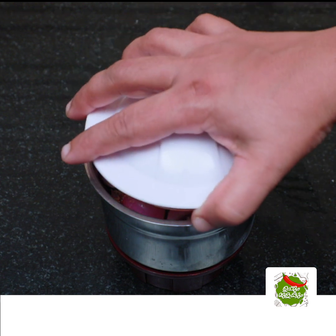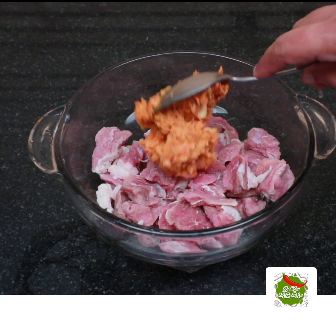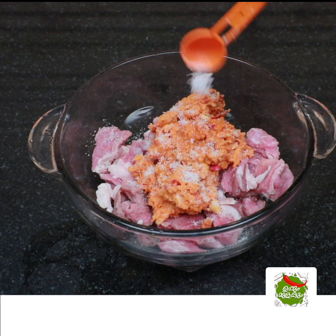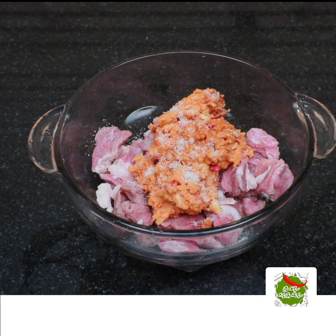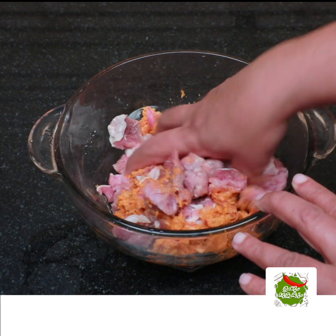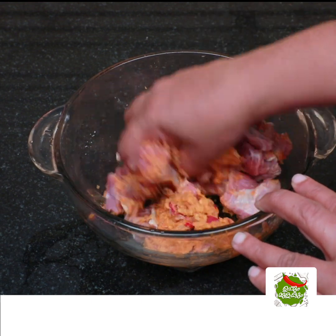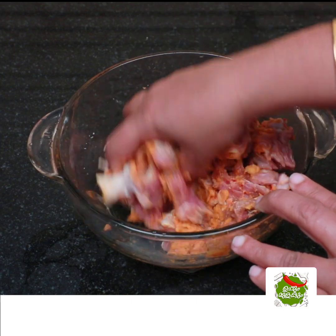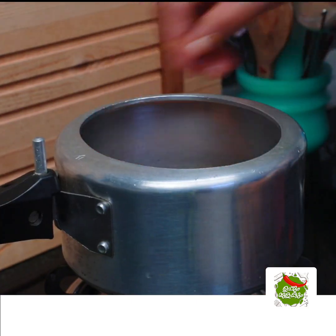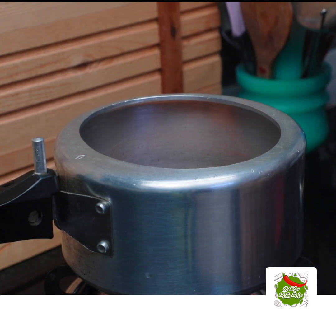Add a little paste to the paste. Add a little bit of beef. Mix it with a little bit of salt. Add a little bit of salt.